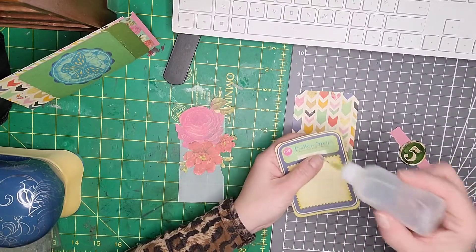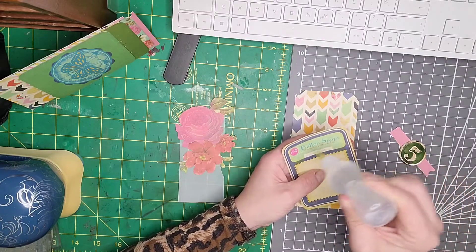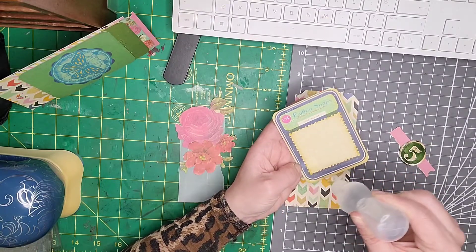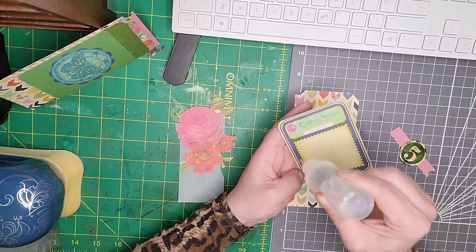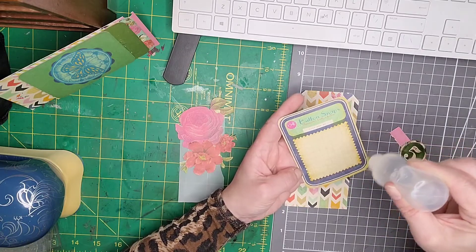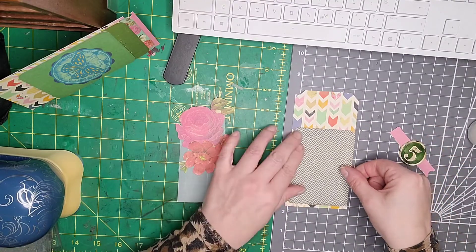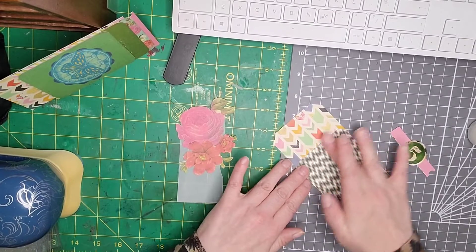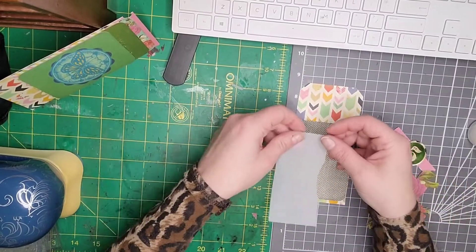I'm just going to pop that on the back of there. It's a shame that we have to lose that, but never mind — I'm sure I've got quite a few of these project life cards anyway. So I was watching Fiona's live yesterday and she did a bumblebee tag too. I'll place that onto there. I like these because it's a good way of using up things that you've got in your crafty arsenal.